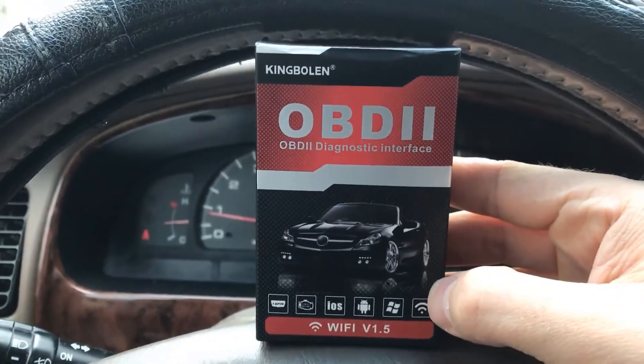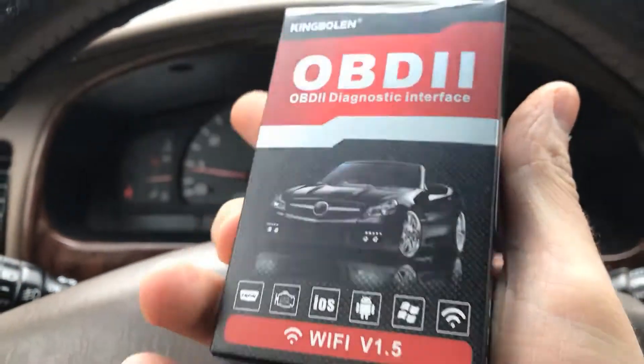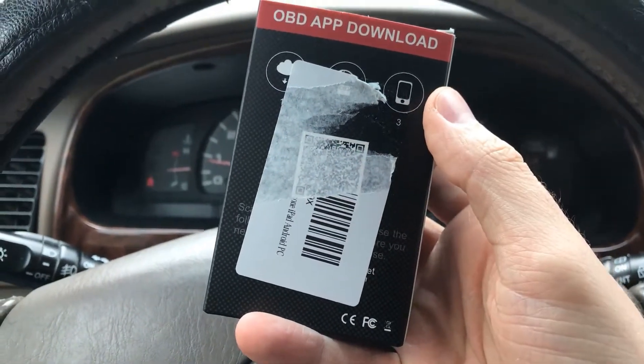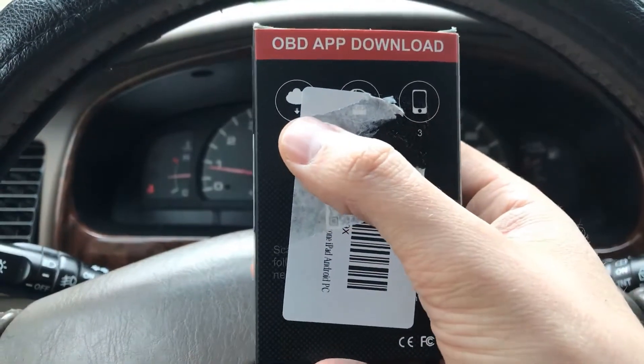Hey guys, this is Auto Odometer and I want to show you my impressions and what I think of this Wi-Fi slash Bluetooth scanner. This can be used for iOS devices and I have an iPhone. They sent me this Wi-Fi scanner and I was given this scanner for free.